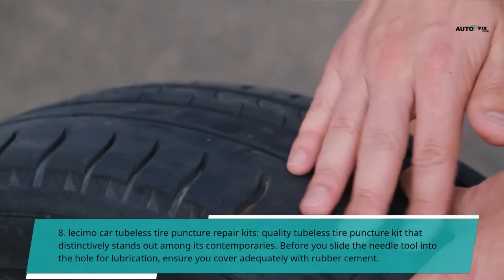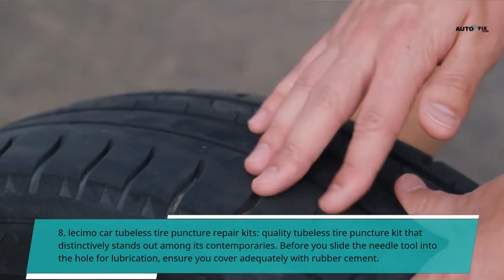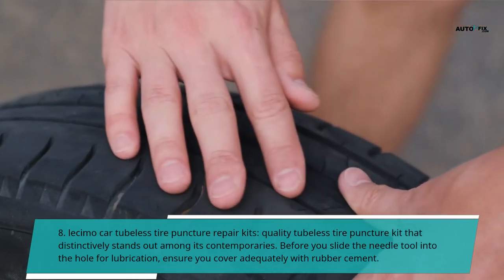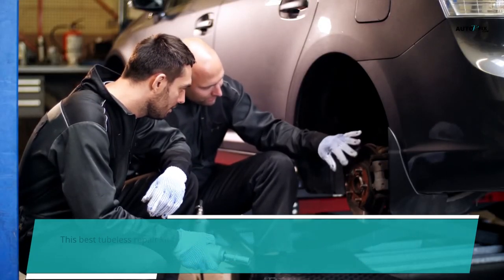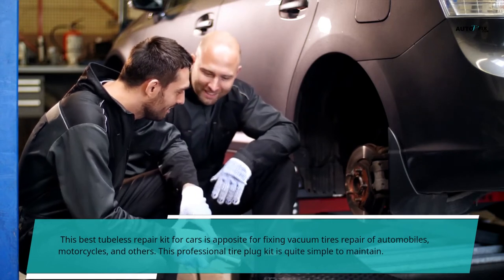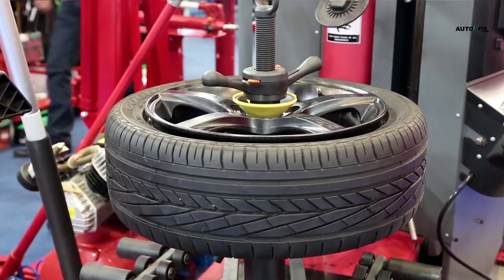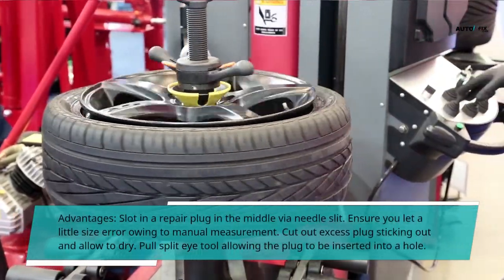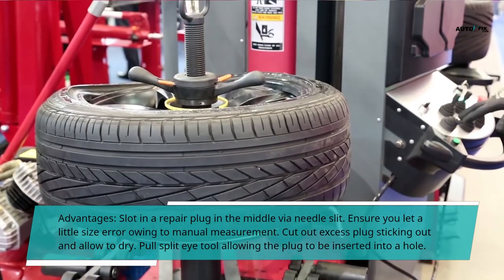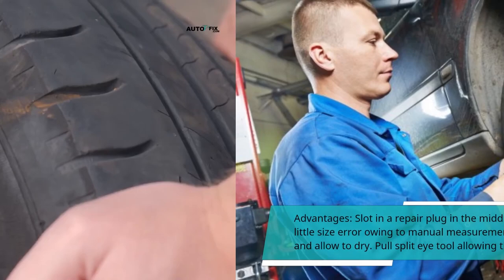8. Lessimo Car Tubeless Tire Puncture Repair Kits — a quality tubeless tire puncture kit that distinctively stands out among its contemporaries. Before you slide the needle tool into the hole for lubrication, ensure you cover it adequately with rubber cement. This kit is suited for fixing vacuum tires, repair of automobiles, motorcycles, and others. This professional tire plug kit is quite simple to maintain. Advantages: slot in a repair plug in the middle via needle slit; let a little air in for manual measurement; cut out excess plug sticking out and allow to dry; pull the split eye tool allowing the plug to be inserted into the hole.